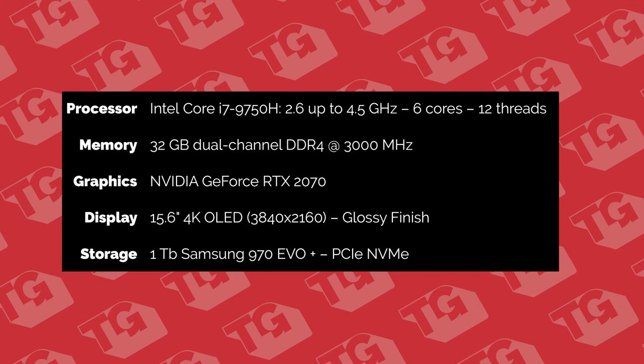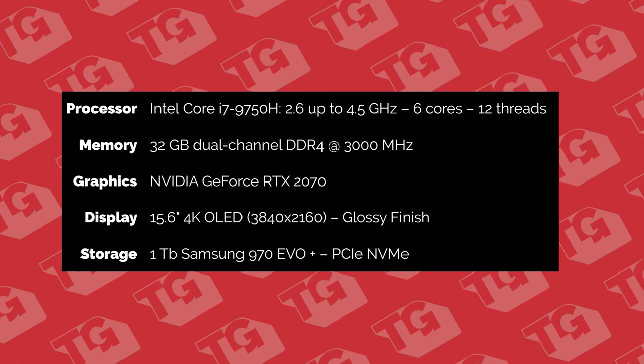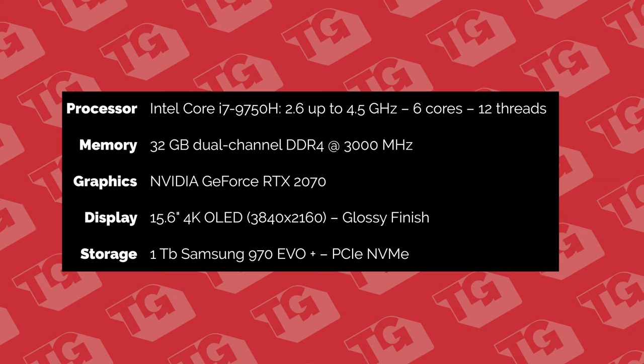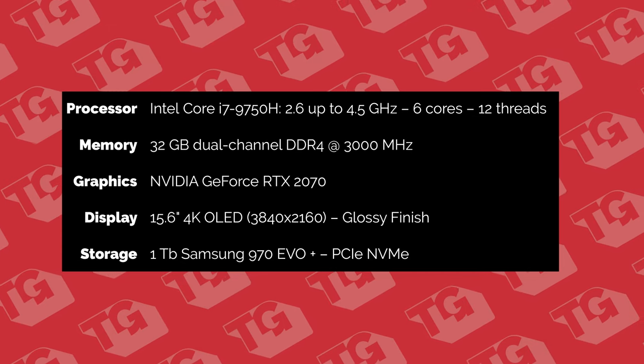It occurred to me after I did the unboxing video that I had forgotten to list the specs of this device, so people were signing up to win this machine without knowing what it's capable of. That's where this video comes in. For a CPU, it has the Intel Core i7-9750H with a base speed of 2.6GHz up to 4.5GHz. This machine is configured with 32GB of RAM DDR4 at 3000MHz. It has an Nvidia GeForce RTX 2070. The Adder Workstation comes stock with a 4K UHD display at a resolution of 3840x2160, and this particular machine is configured with a 1TB Samsung 970 EVO Plus drive. Those are the specs, and if you enter the giveaway, that's the machine you're going to receive.